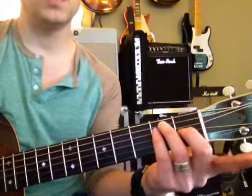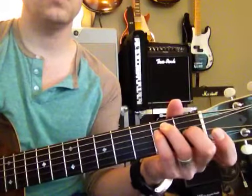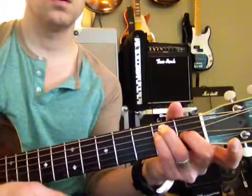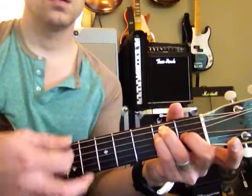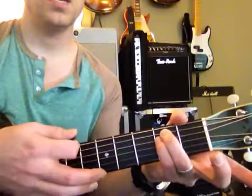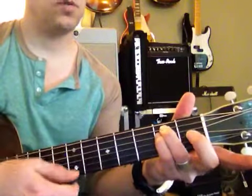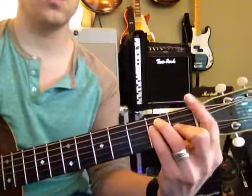Now what we're going to do is make an E chord — instead of with these fingers, we're going to make it with these fingers right here. You can make an E major that way. You can make an E minor that way. Now watch what I'm going to do for you.